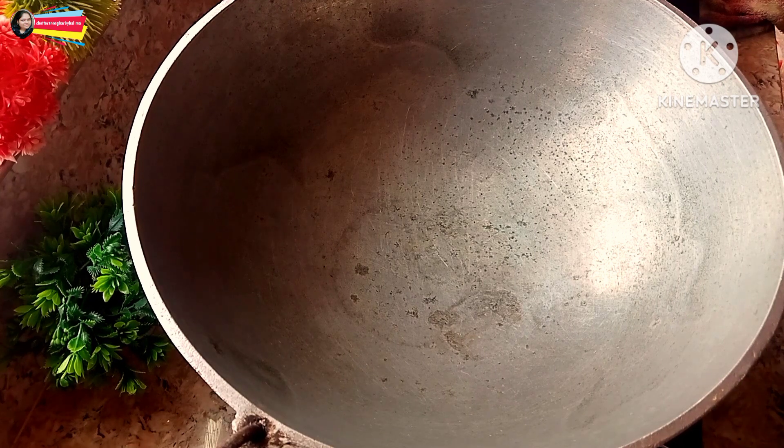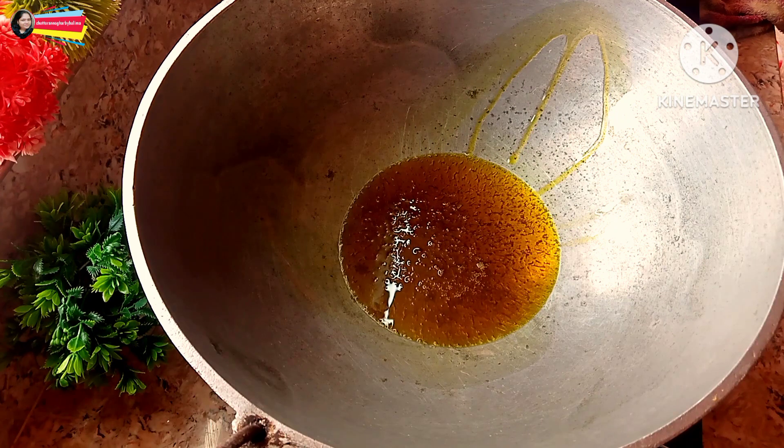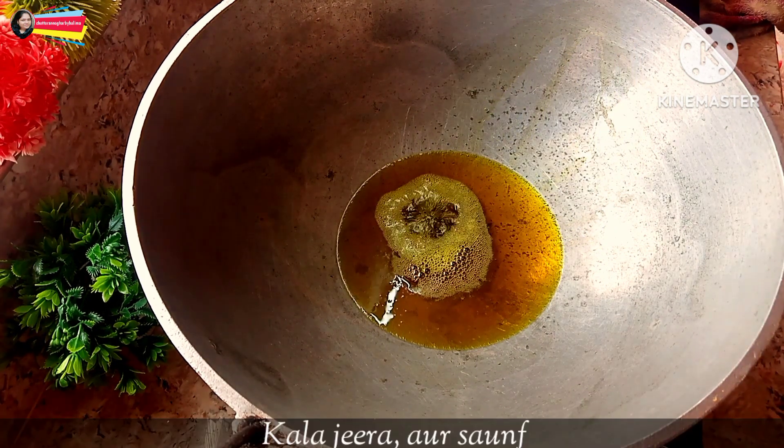So, the paste is done with the gas oven. Then, the paste will be done with the sauce.